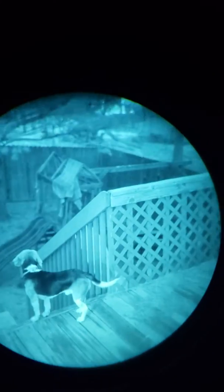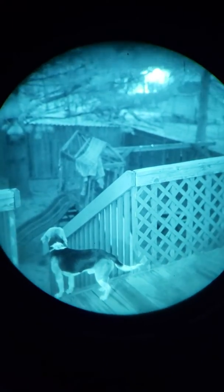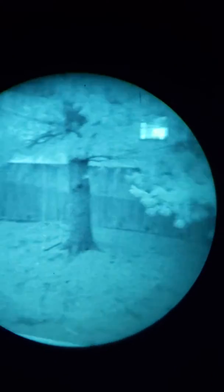Man, it's sweet. Got a set of PVS-14s from old Myron — third gen filmless. It's gonna be really good for driving. Blacked out, looking like a ninja.